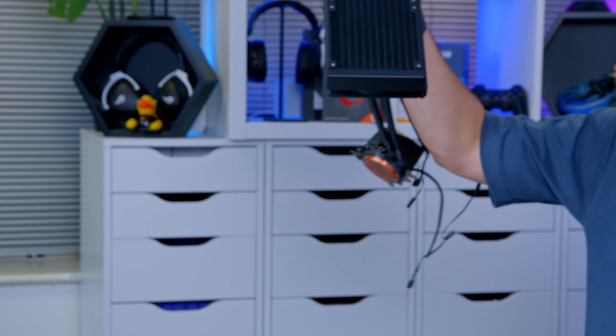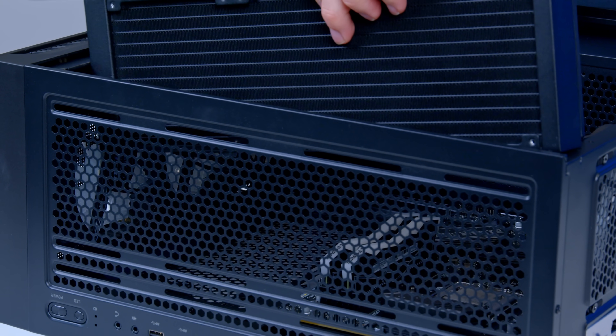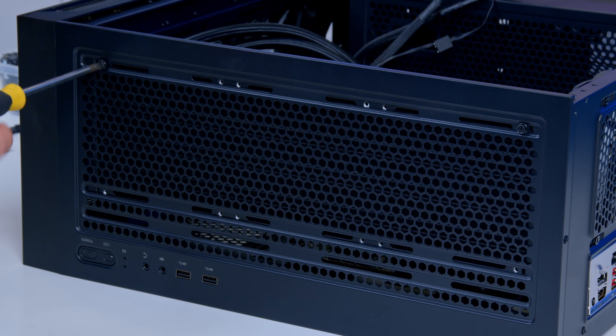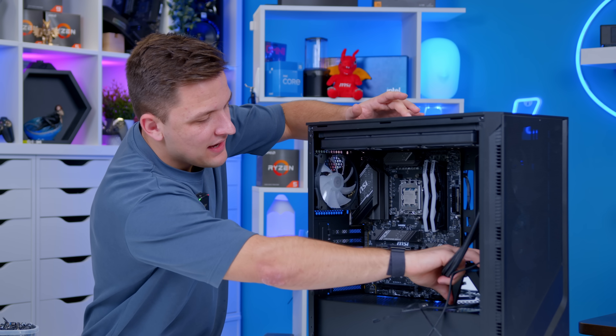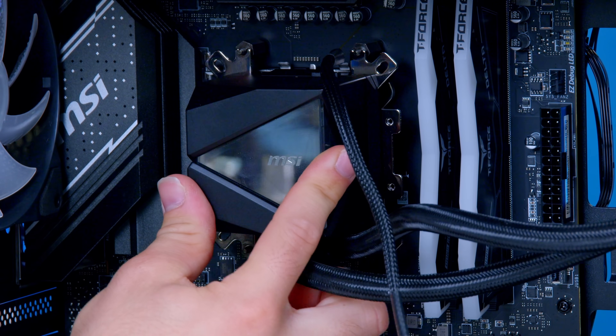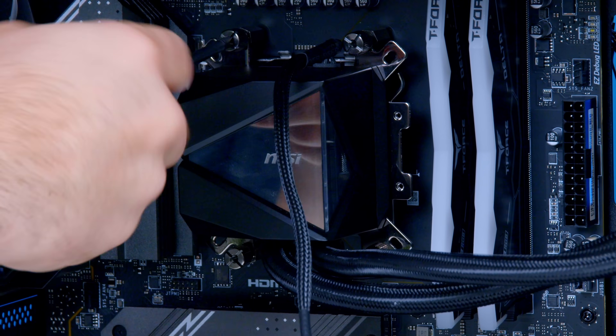With the motherboard in, I'm going to remove the top dust filter and start prepping the radiator. There's not enough room to put it at the front without getting in the way of GPU clearance, but it fits perfectly at the top. I really like the cable cover MSI have added — it makes routing cables and hiding the sides of the fans really easy. Once the radiator is screwed in at the top, I go ahead and pop the water block on, do a test fit, then apply thermal paste. Start the thumb screws with your thumbs and finish with a screwdriver to torque them nice and tight.